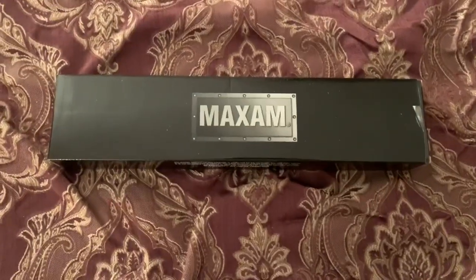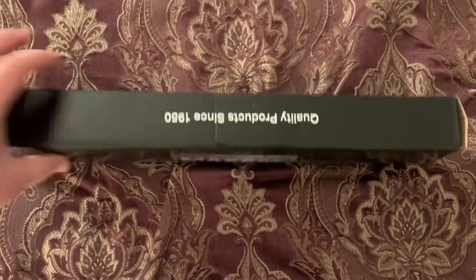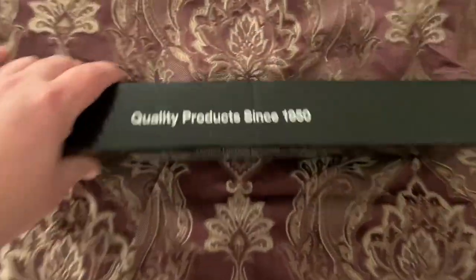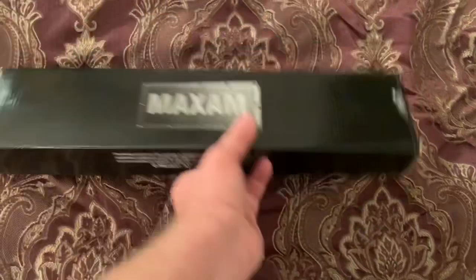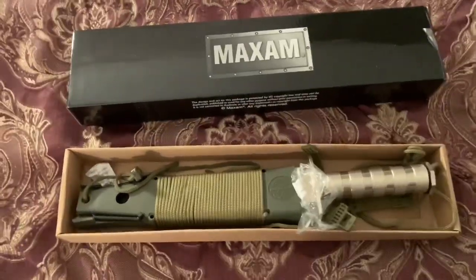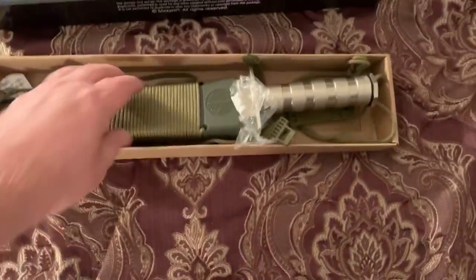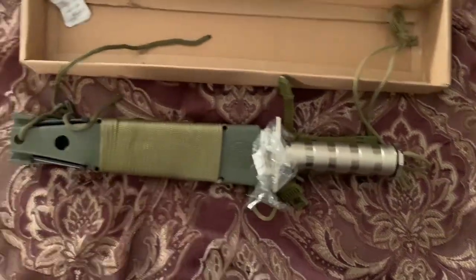Hey there, we got an unboxing — I just got this today. I paid like 22 bucks for this on Amazon, so let's get it open and see what we got. It is a Rambo-style survival knife.